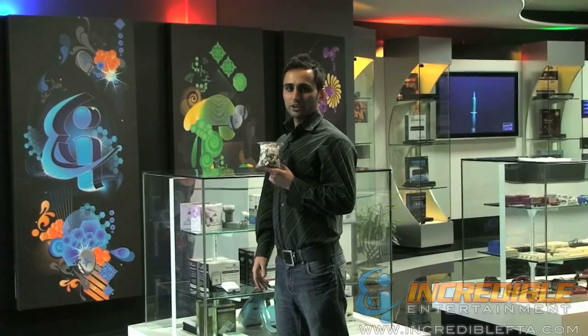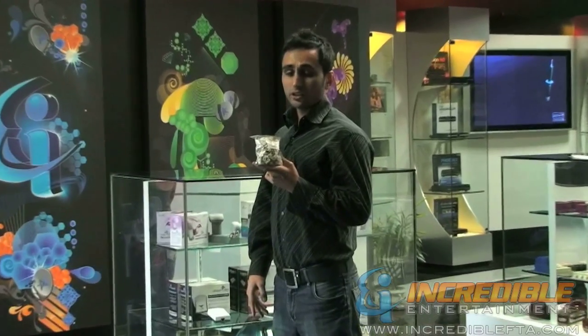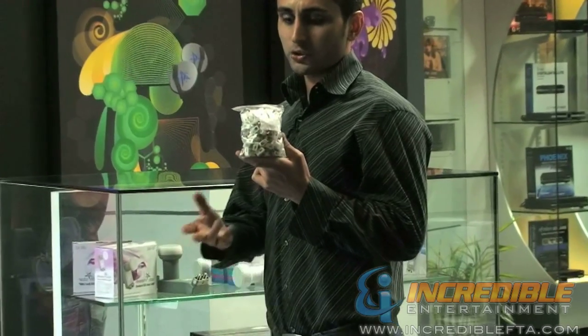Hi, I'm Mac with IncredibleFDA.com. This is a bag of a hundred single screw clips. This is a great wire management accessory.